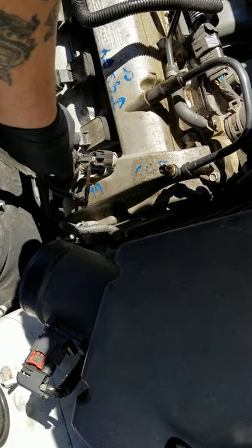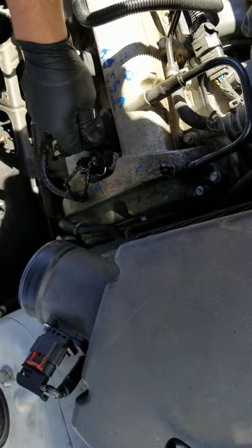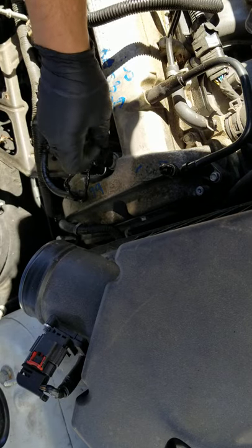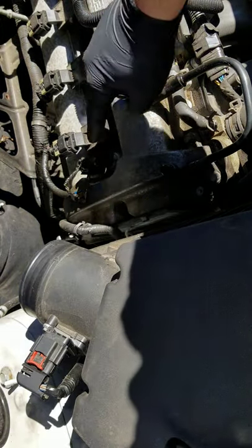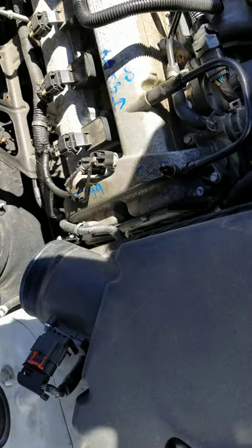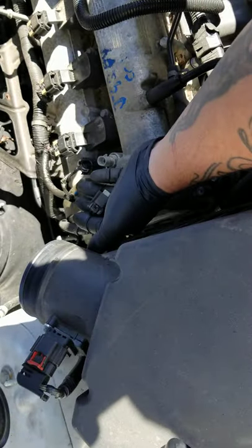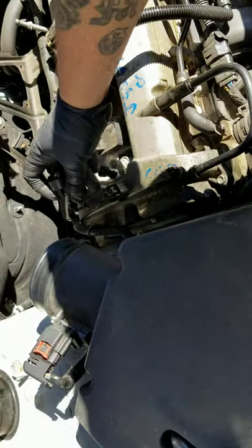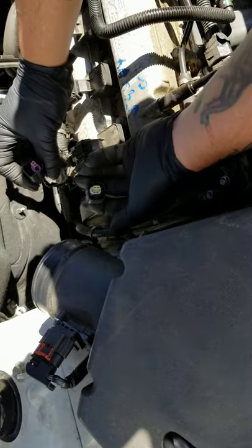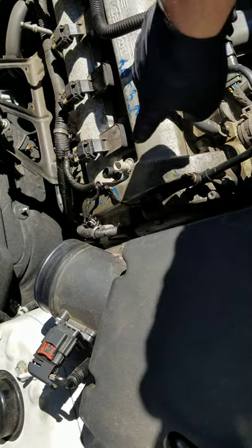Before I take this off all the way, you'll want to disconnect these two clips. Just put your finger on it and give it a little tug — it should come right off. Same thing with the next one, comes right off. You don't want to mix these up; they should only go on one way. But as you can see, the white one is up front and the purple one is in the back — just in case anyone mixes them up.